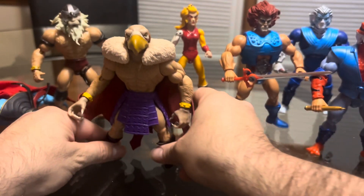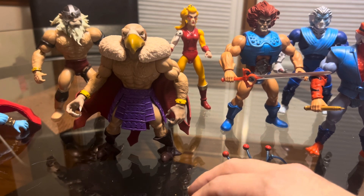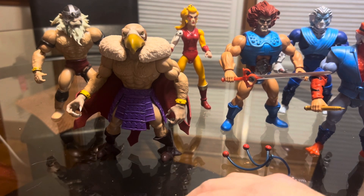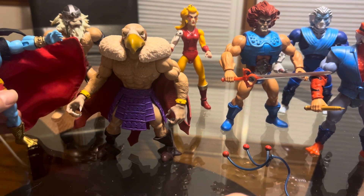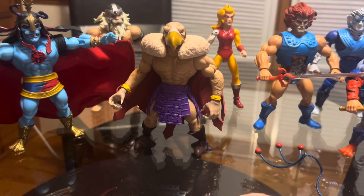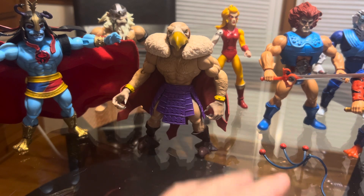So far that's what I have. I don't know how I'm gonna do Slyth — I think that's his name, Slyth, the mutant reptile-looking mutant. I do have an extra head but I don't know how I would fit that head in an Origins figure, so I'm gonna see what I can do.